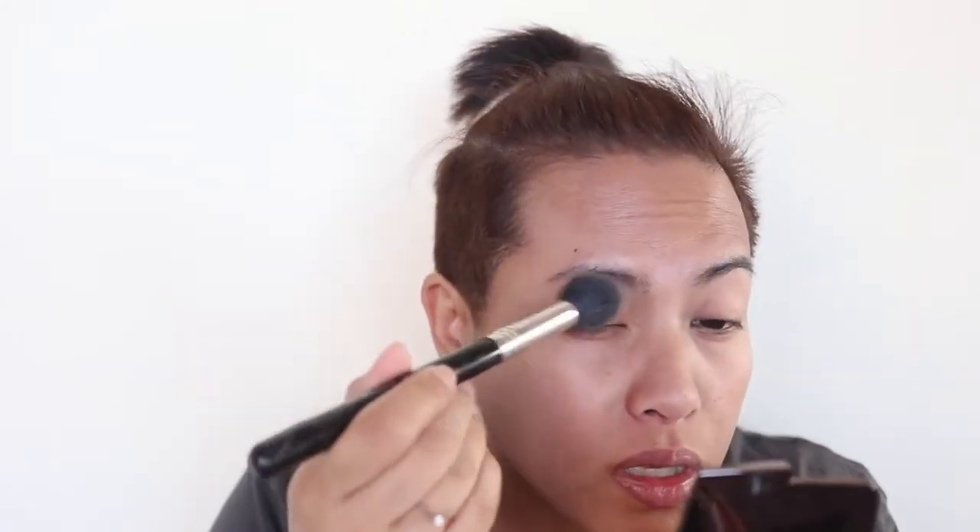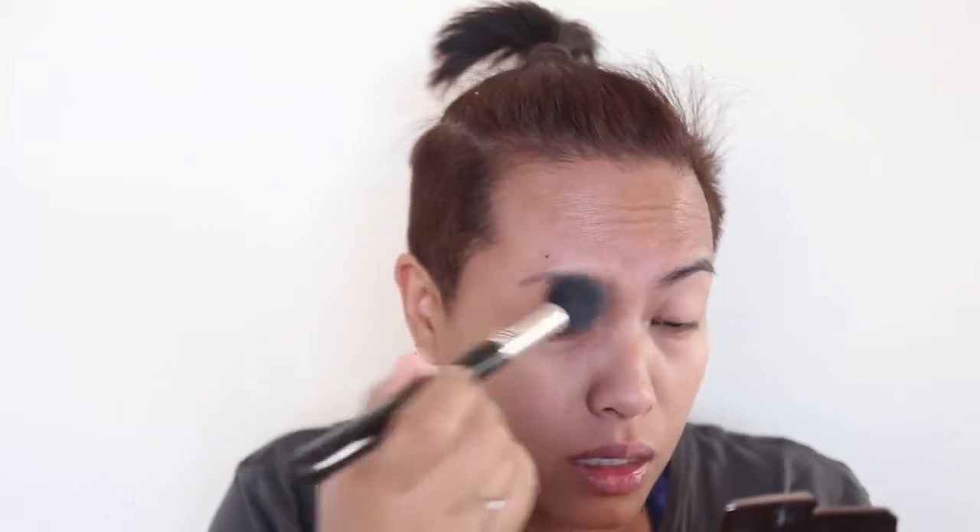I'm going to bring you guys closer so you can see what I'm doing with my eyes, and I'll talk about which brushes I'm using. To set the primer I've put on, I'm going to use my Sigma tapered highlighter F35 and my Hourglass Dim Light, and just really pat that on the lids. I've been doing this for about a month and a half — it really helps the eyeshadows blend and slide on better.